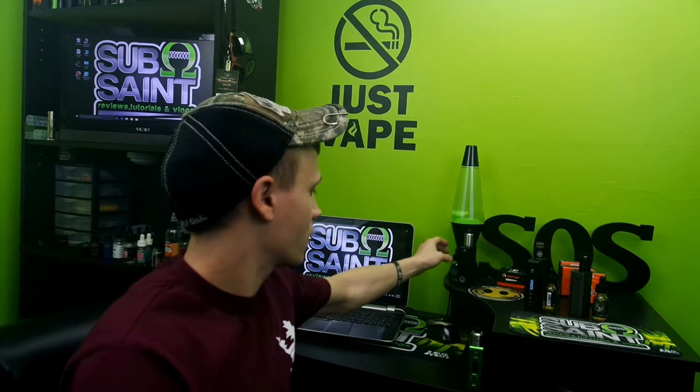Now for my favorite — the West Coast Frappe. I have my Hexohm with the Tsunami RDA on top. The West Coast Frappe is described as a French vanilla style cappuccino with just the right touch of hazelnut and caramel cream — local coffee shops got nothing on this one. I think I'm going through a coffee stage right now, constantly stopping at Starbucks. This is the favorite in this line, and it is a really good coffee vape.